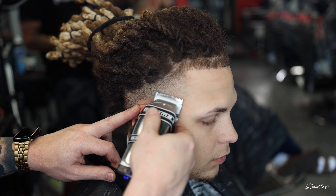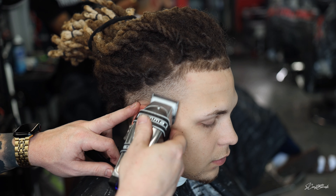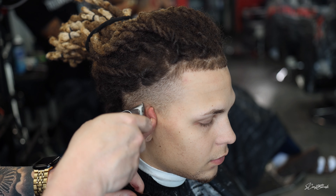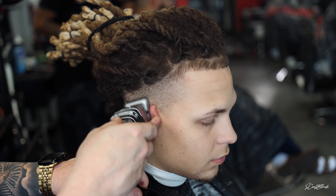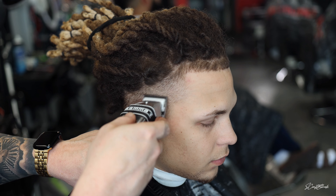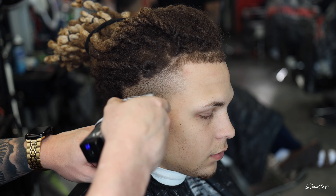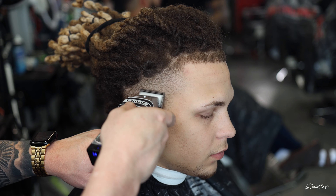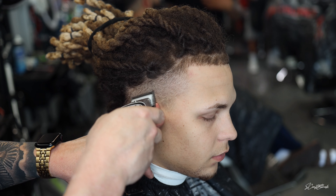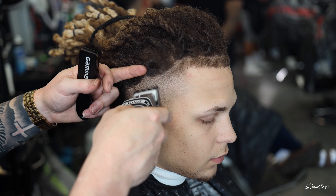Then I'm going to drop down to a zero open and blend into that one close that we just did. I'm coming at an angle because I'm going to be blending into a bald taper — not just blending down but also blending towards the back. I'll end up taking the guard off and doing an open blade from basically behind the ear all the way to the back where we're going to do the back taper.